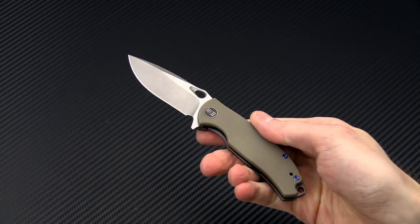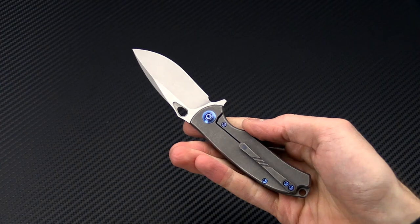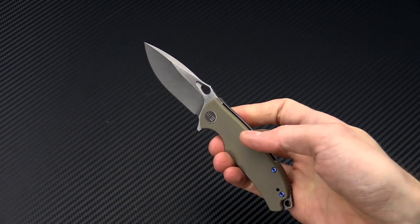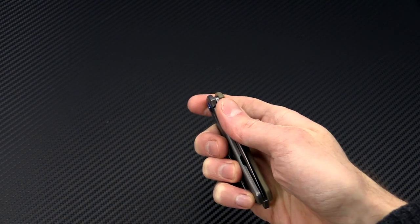Again, this is Tyler with GPKnives and the WE Knives Rectifier in CPM S35VN. You can check it out now at gpknives.com. Thanks for watching and stay sharp.